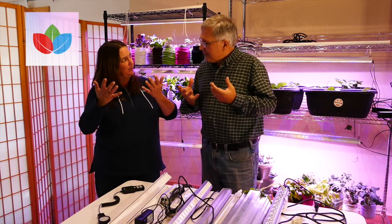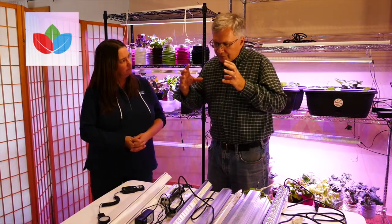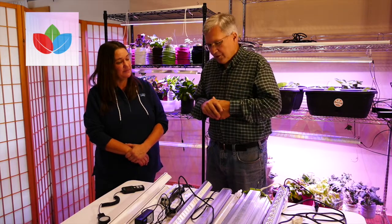HPS lights use a tremendous amount of energy — a lot of them are either 600 or 1,000 watts. It costs a lot to ramp them up and there's a big surge of energy when you start them. Because they use a large amount of energy, they create a lot of heat, so you've got to put them high above the plants. They're heavy, you have to replace them at least once a year, and the bulbs aren't cheap. Good quality LEDs can reduce the amount of energy you need by 60% to get the same amount of plant growth.